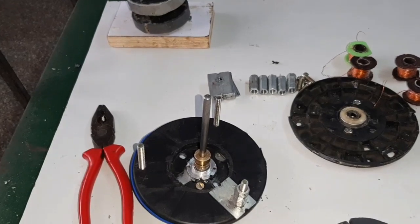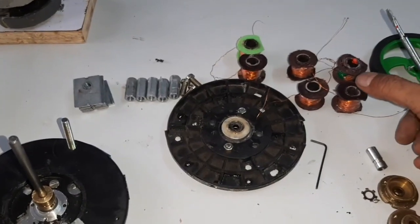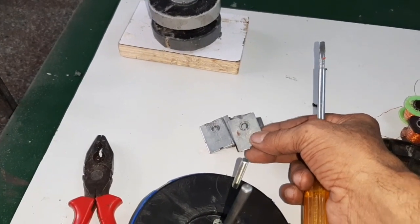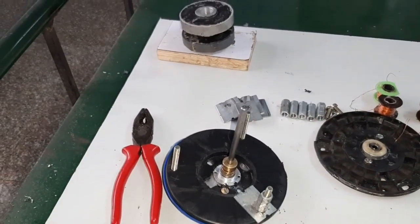Now I am going to explain how to prepare a bobbin and the place where I get it. Now I am going to explain.